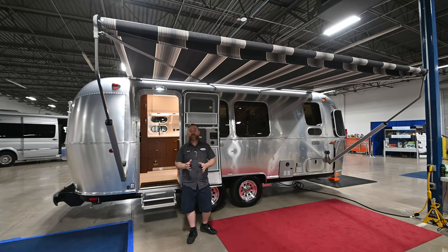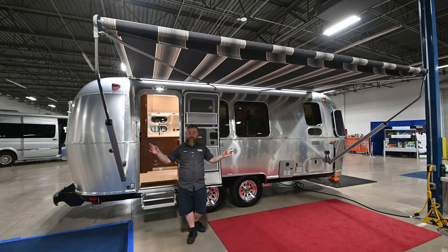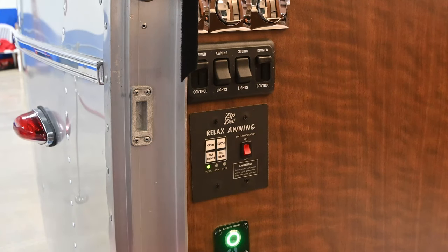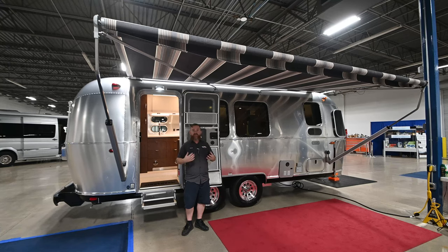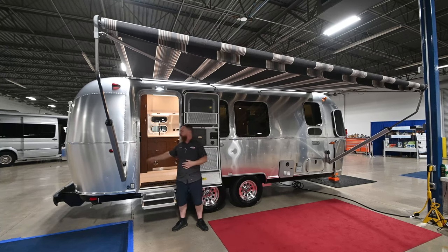This awning, like all the awnings on your Airstream trailer, is a sunshade. So if you've got more sunlight coming in from one direction or another, we can tilt the awning. We're going to press the tilt front button to draw that front end down. You can pause the arm anywhere along its path — if that's sufficient to block the sun — by pressing that button again.